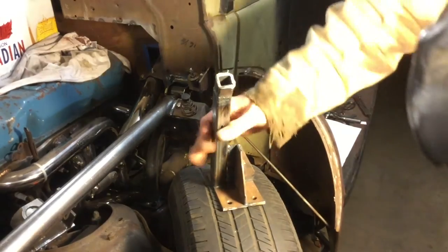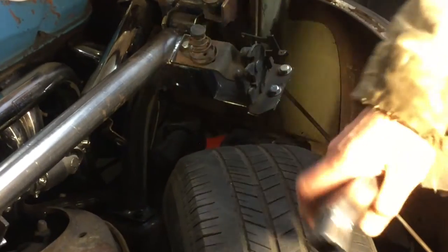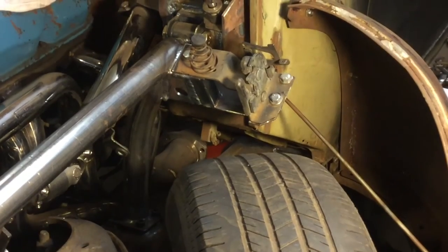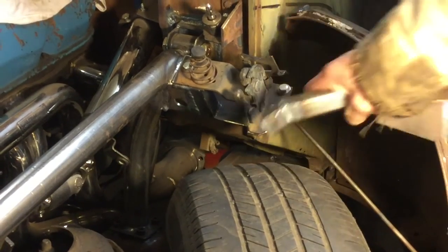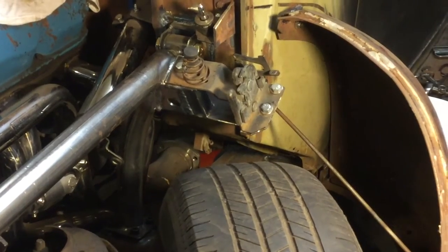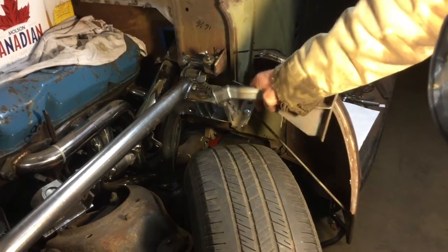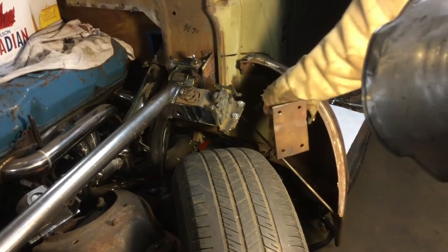So I made these brackets right here, and I welded them onto the side of the roll cage, which I like. It's nice and stiff — it's really strong. I could probably put another gusset in there if I want to make it even stronger, but it's pretty strong as it is, and that gives me a place to put my cable down through the side here.